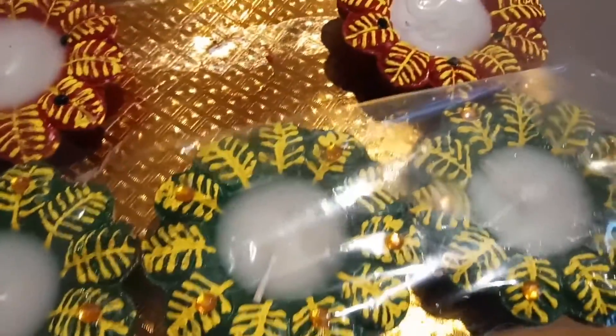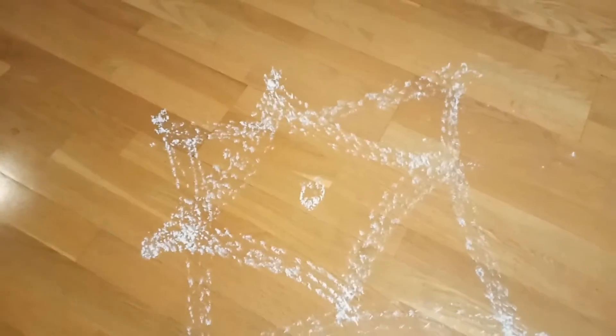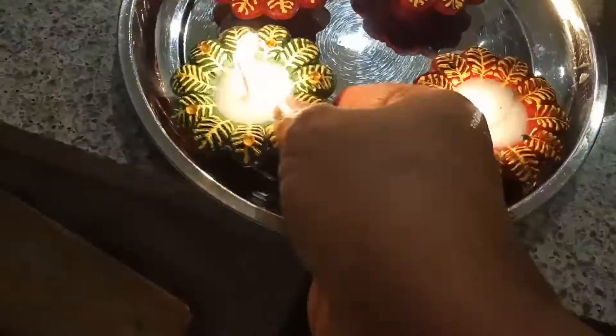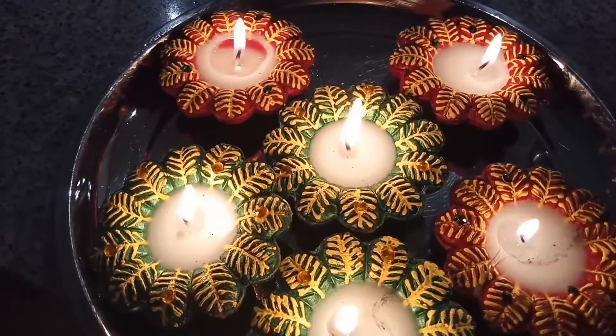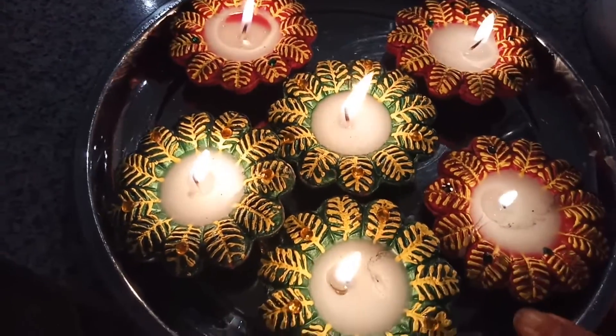Here I have some beautiful candles, and what I am going to do is decorate these candles into this small rangoli. Here are my candles and I am going to decorate this one in the rangoli.